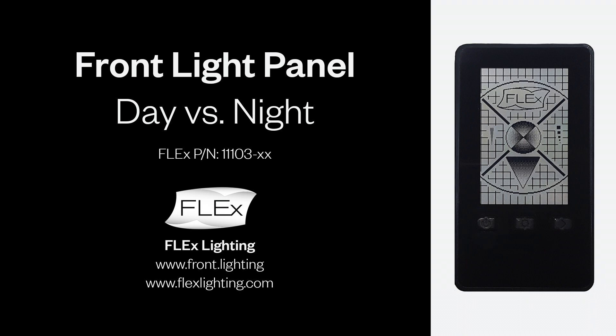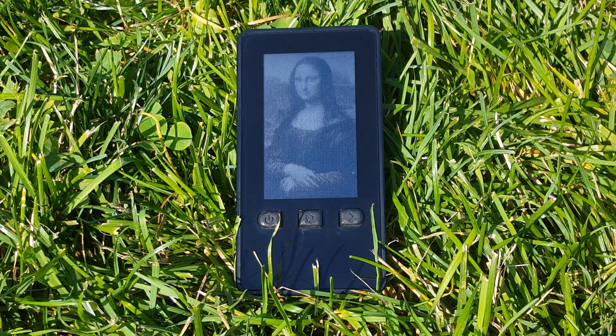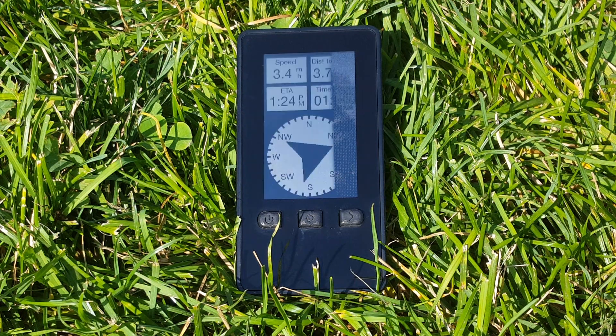Welcome to the Flex Front Light panel demonstration. This video shows the Flex Front Light on a Sharp 2.7-inch reflective LCD with memory in pixel. Reflective LCDs allow for ultra-low power and sunlight readability, different than traditional LCDs or OLEDs.